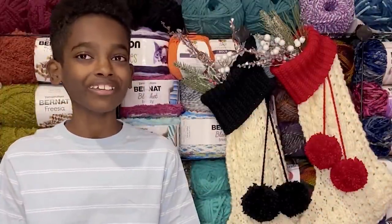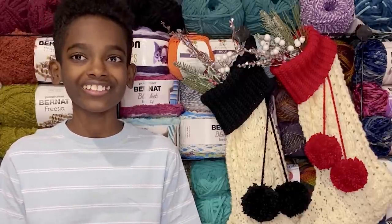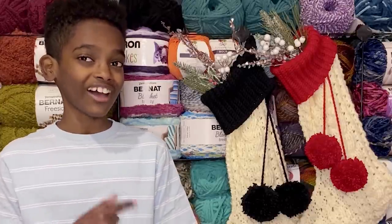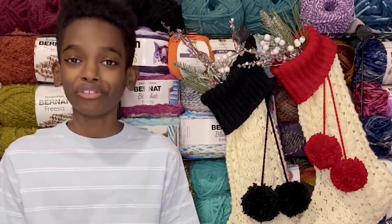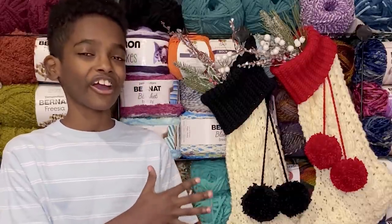Hello crochet friends, it's me Jonah. Let's thank Yarnspirations for sponsoring today's show-and-tell. The holidays are fast approaching, so I decided to make a set of two red heart crochet Christmas stockings, and here they are.